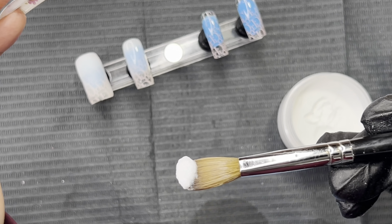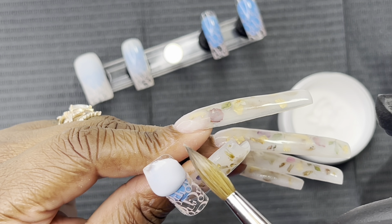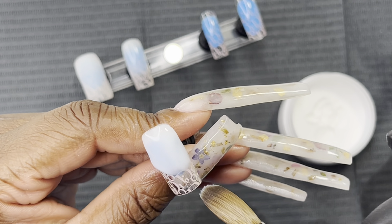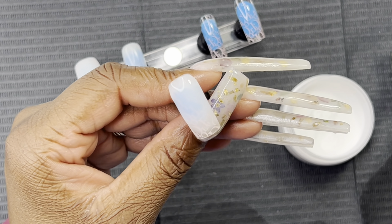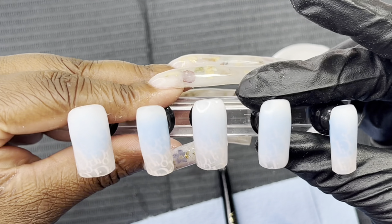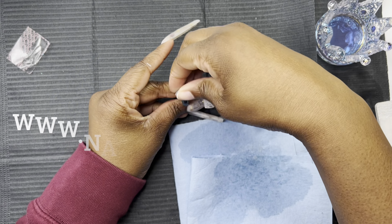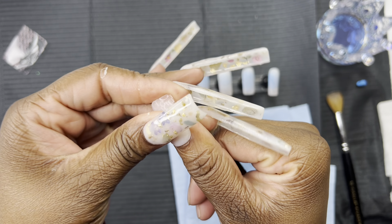I was just showing y'all how buttery my acrylic is — I'm really proud of this color. The only reason I priced it a little higher than my other acrylics is because it takes a while to get the exact ratio of the mixture to make this milky color. That is why they're a little higher priced. I have acrylics on the site for $5.99, some for $8.99, and also my raw glitters for only $2.99.